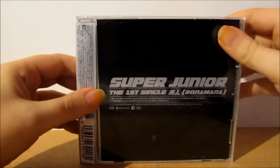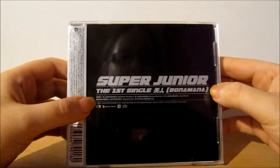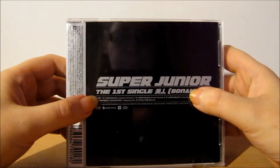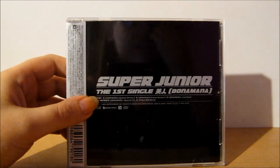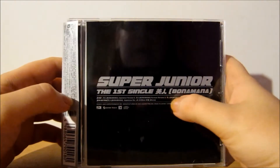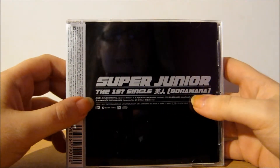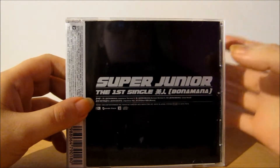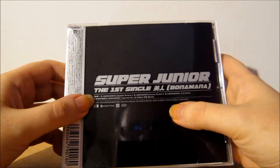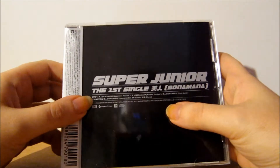Then this is the other side, and again it just says Super Junior the first single, Be Jin, Bonamana. We have the track listing — three tracks. The first is Be Jin or Bonamana, the Japanese version; then Bonamana the Korean version; and then Bonamana the instrumental version. It also has a CD extra which is a video you play on your laptop or computer — it's the Bonamana Japanese version jacket offshoot movie.